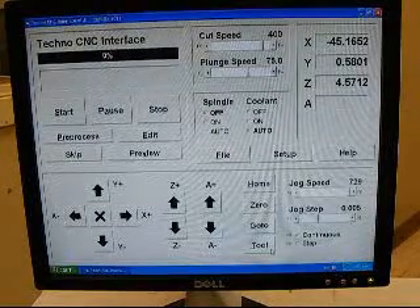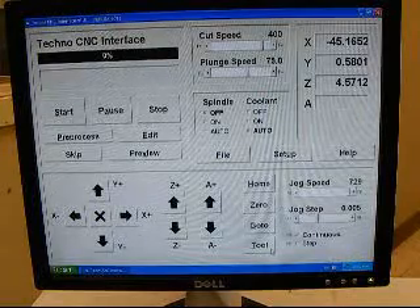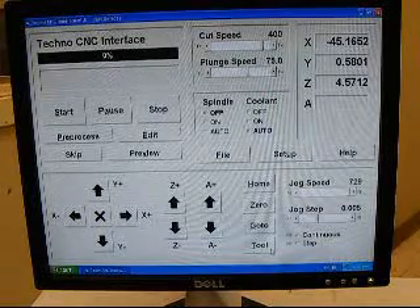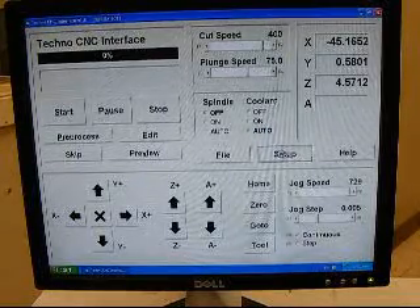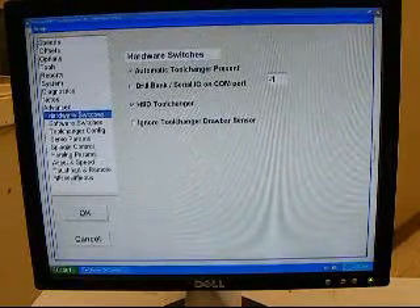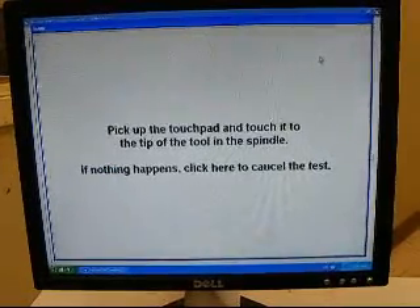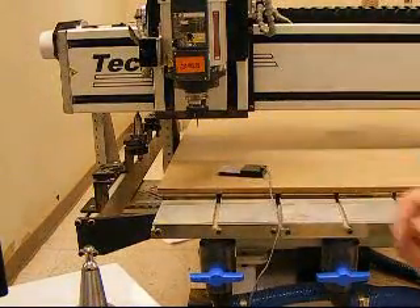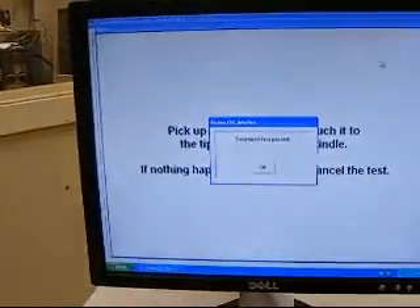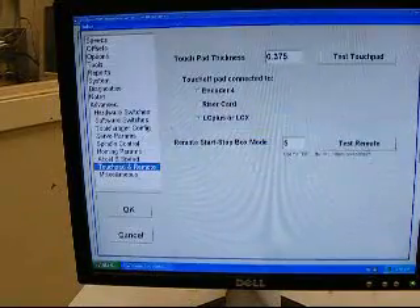Now that we've got a couple of tool locations learned, it's time to learn our tool lengths. To do this we're going to use the touchpad, but before we use the touchpad we want to test it to see that it is working. To test it, click on Setup, click on Advanced, then click on Touchpad and Remote, and click Test Touchpad. It's telling us to click the tool and touch it off the tip of the spindle. Now we go to the spindle — touchpad test passed, the touchpad is working.